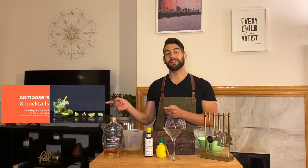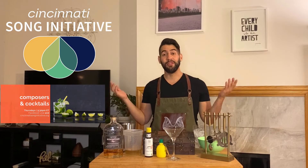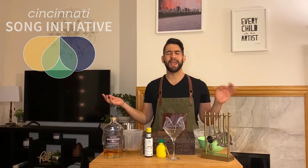Welcome back to another round of Composers and Cocktails, sponsored by Cincinnati Song Initiative. I'm your bartender Matthew, and this week's guest is none other than H. Leslie Adams. The drink he chose to make is the whiskey sour.